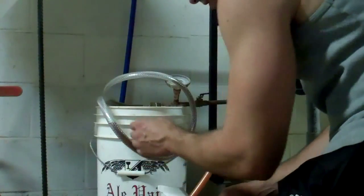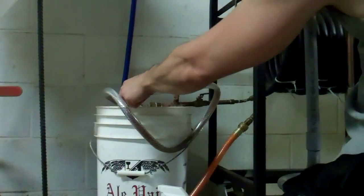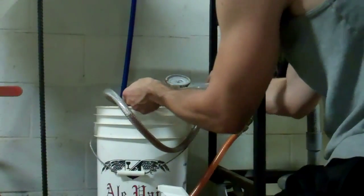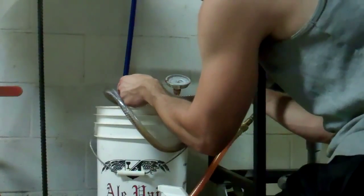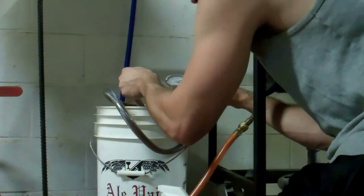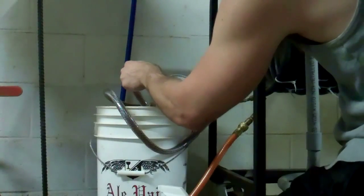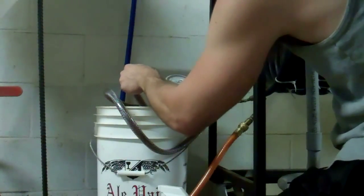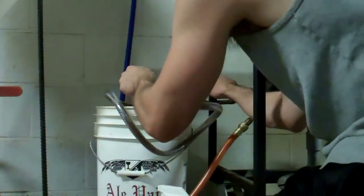Okay, right now I'm going to run my pump and run the wort through the chiller. I'm going to run the first little bit into a bucket because I have some sanitizing solution in there, and I'm just going to flush all that out. You want the chiller nice and sanitized, nice and clean — you can't be too careful on that. And I'm just going to run this through and make sure it chills down good enough.